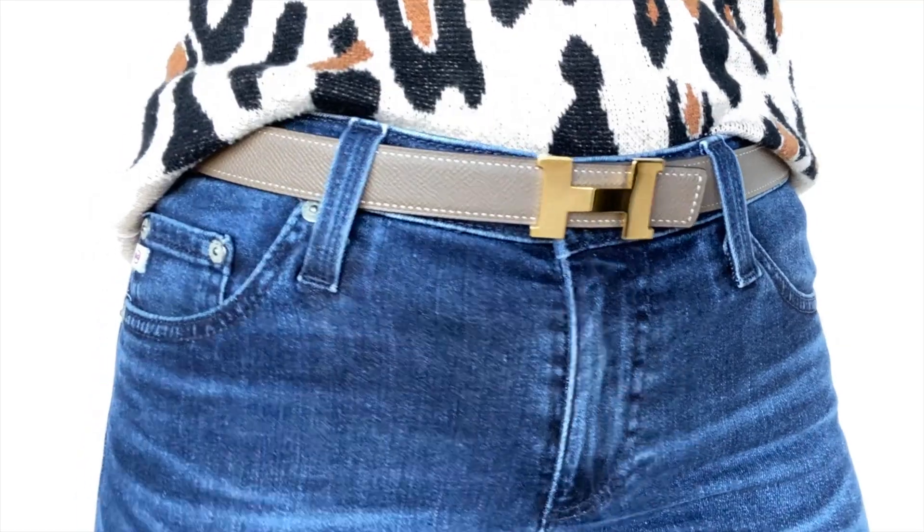Another thing you should know is that the belt comes in European sizes. The smallest is 65 and it goes all the way to 100. I'm right in the middle at 85, and I'm actually an 85 in the Gucci belt as well, so if you have a Gucci or another European luxury belt you should be about the same size. The lady at the store asked my size, I told her a six, and she brought me an 80 and an 85 — and I was an 85.